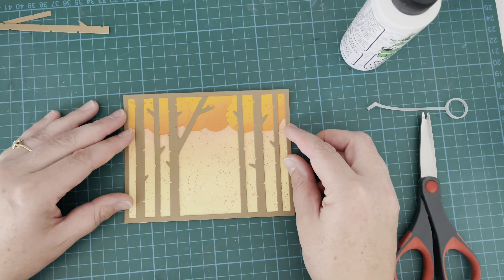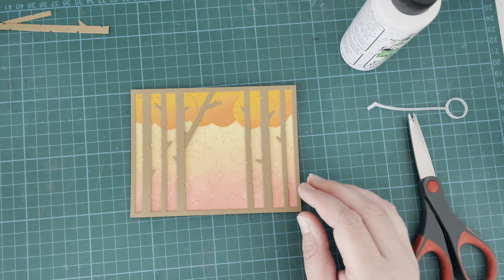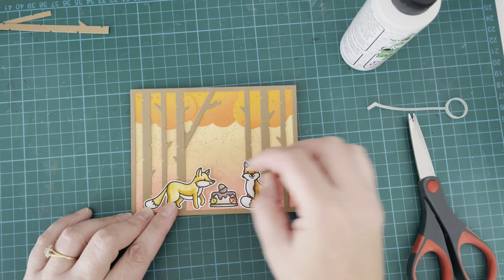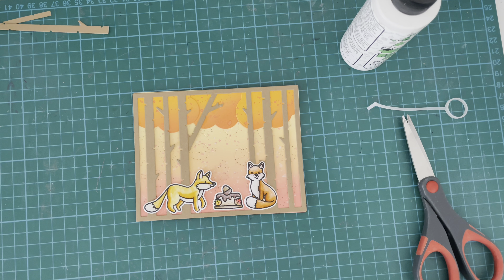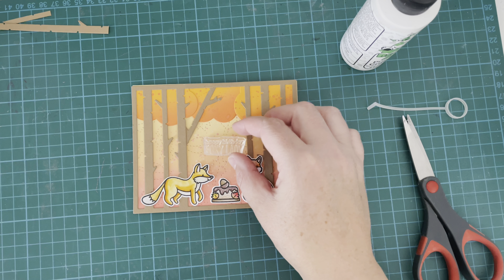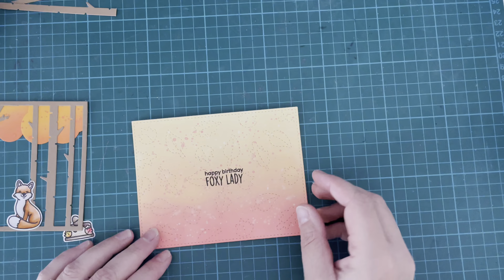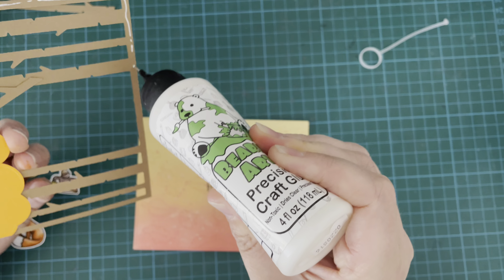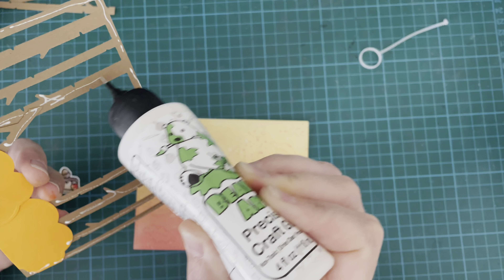I can pull out my background again and work on that sentiment. I decided I actually wanted the warmer color at the bottom, so I flipped it around — and as I say, the great thing about that backdrop die is you can use it landscape or portrait, either way, so it's very versatile. I'm popping my little images down again and making sure I get the placement correct, then pulling out my sentiment from the Mischief Makers stamp set. This one says 'Happy Birthday Foxy Lady' — I just thought that was so fun. I stamped it with Versafine Onyx Black and did it a couple of times to make sure it reads well through that stitching detail in the background.